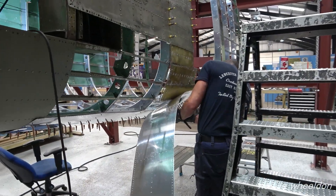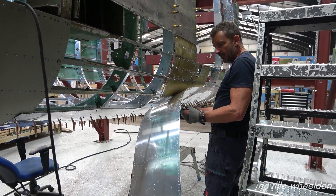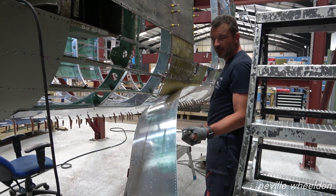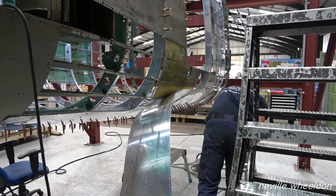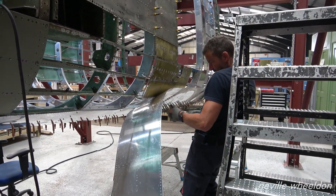The holes in these skins, Dave — are they rivet size now or do they have to be opened up? It'll just need a clearance drill through. You'll just put another drill through a bit — just a clearance size. It won't take too long when you start riveting things together.